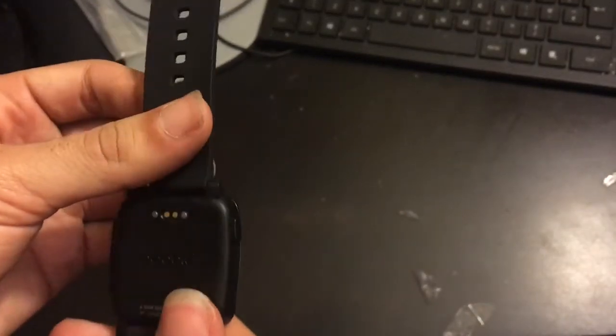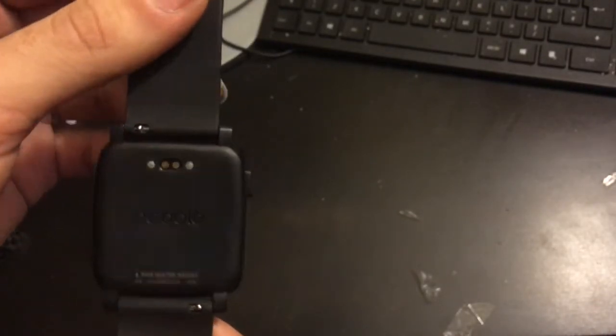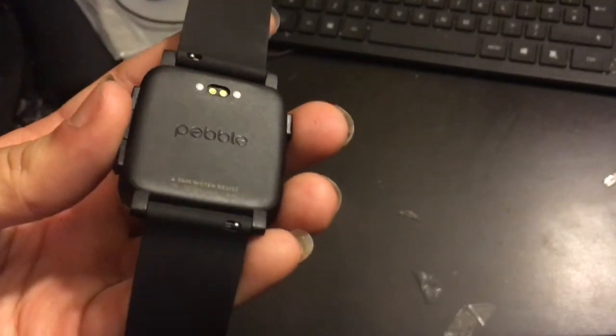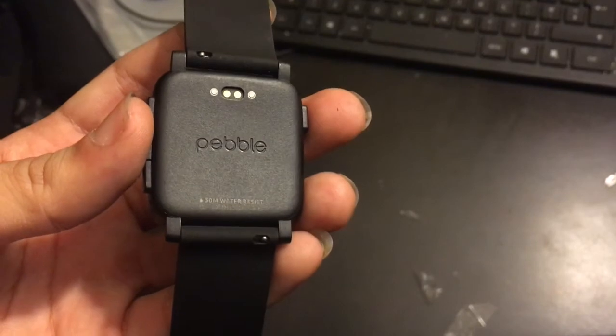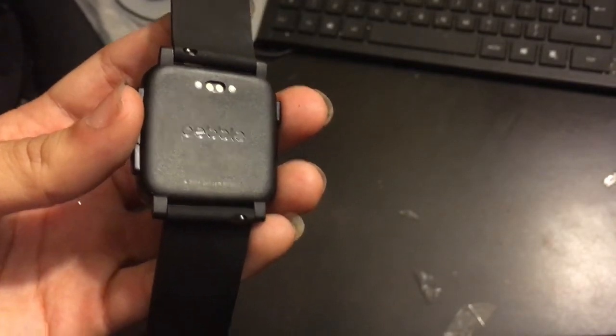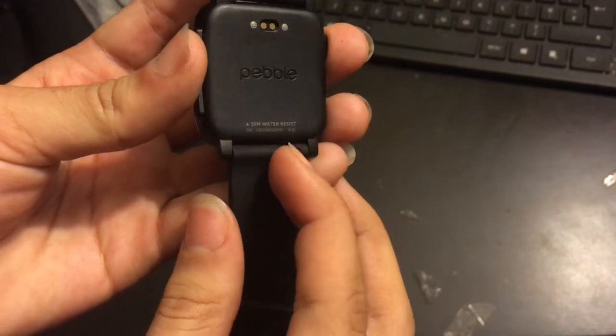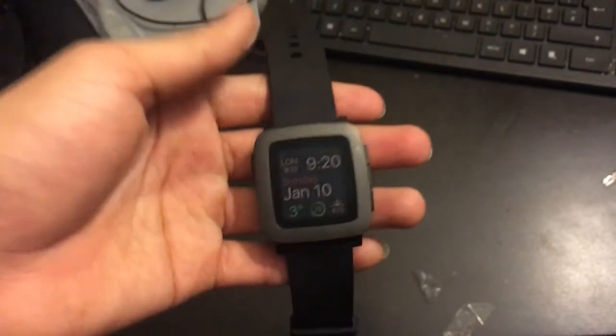Around the back of the device you've got a charging port which is magnetic — similar to a MacBook charger where it just snaps on. It's 30-metre water resistant and has easy quick-release clasps which means you can remove and fit any standard 22-millimetre watch band.